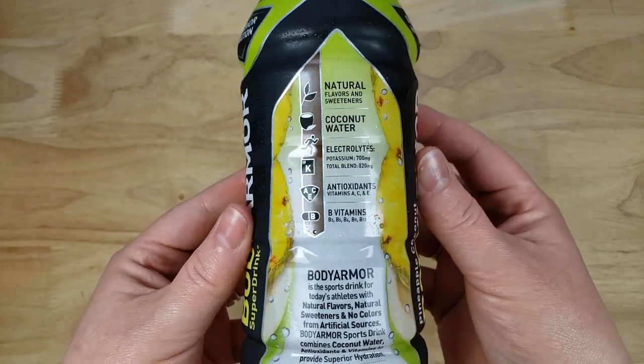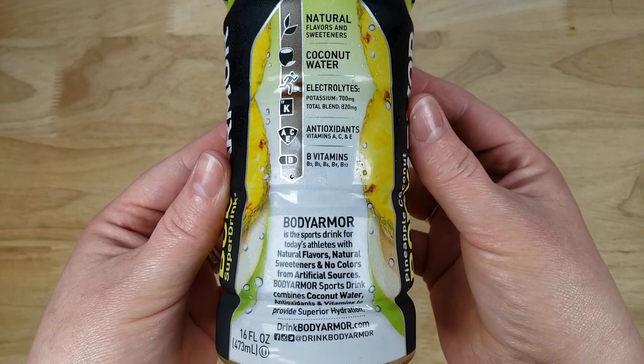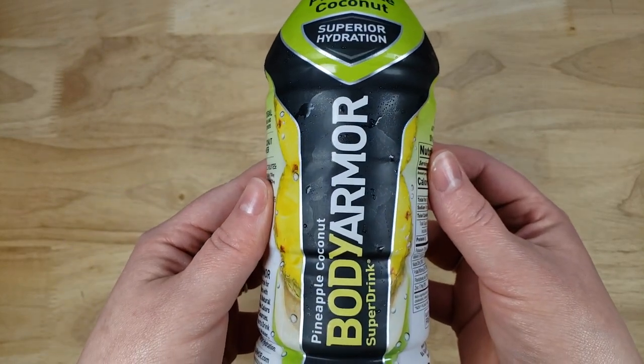We've done a few in the past. Thing is though, I'm not crazy about their packaging. It doesn't really draw you to it. It doesn't look like a premium product, but we've done several of their drinks and it's pretty good.